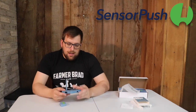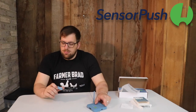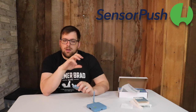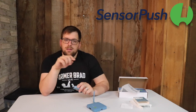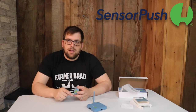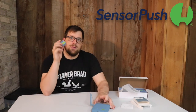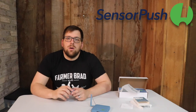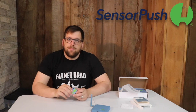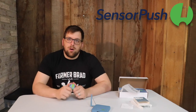The Wi-Fi gateway will connect to a whole bunch of these sensors. On your phone, you can set up the name of each one and get the reading. Make sure to check out the link below — get yourself a gateway and a temperature sensor from SensorPush. Thanks to the fine folks at SensorPush for hooking me up with this, and this will be a great resource for my next big project.